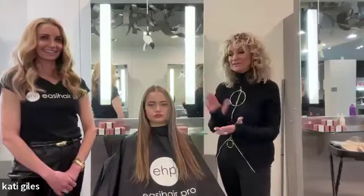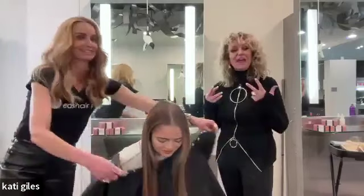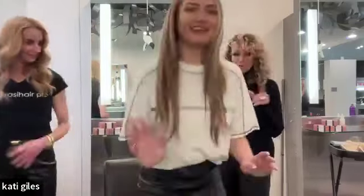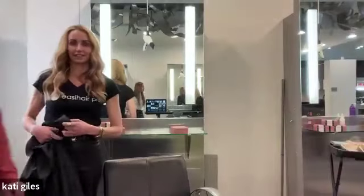When it comes to hand-tied and the flexibility, we're going to show another application quickly to keep this moving. The flexibility is amazing because you can cut them. Let's do the custom color one - Miss Julie, come on down. Julie also does a lot of Easy Hair Pro behind the chair, just like our last model Jenna.